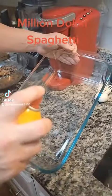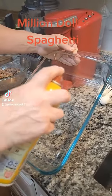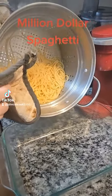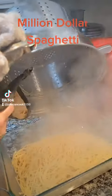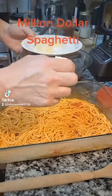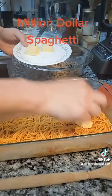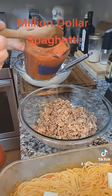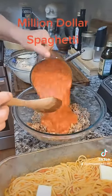Next, spray a 9 by 13 baking dish with some cooking spray. Drain your pasta and add it to the baking dish. Stir in one cup of marinara, then add four tablespoons of butter on top of the spaghetti. Next, stir four cups of marinara into your beef and sausage mixture.